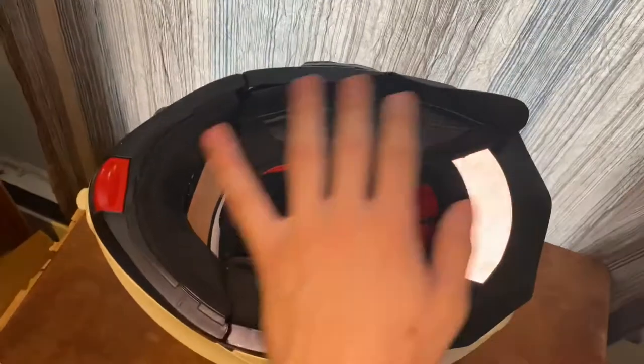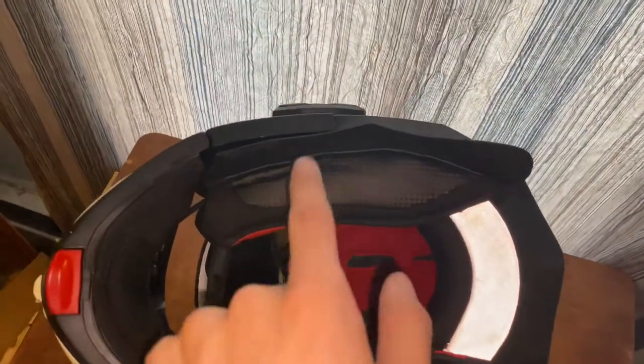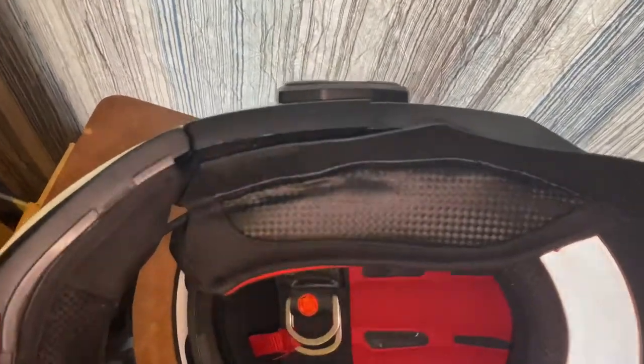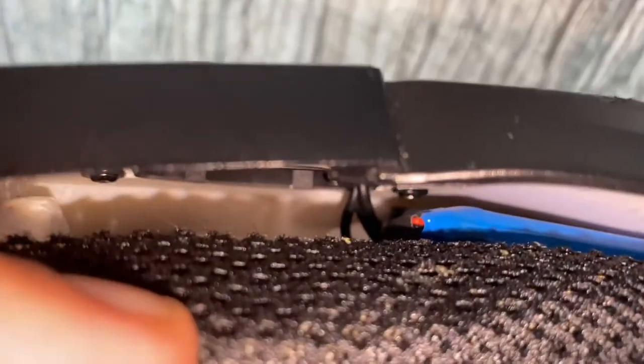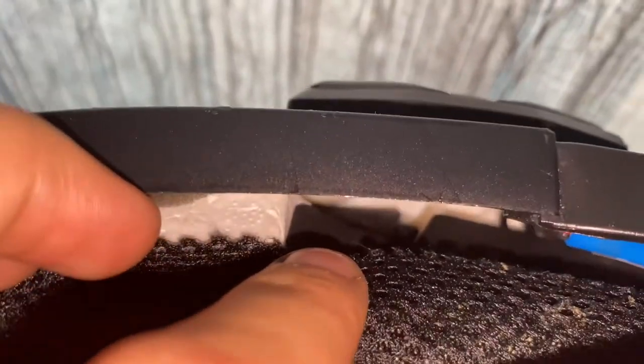That was not the case with this one. This must be an updated model because that battery did not have any type of disconnection on it — it was directly wired straight from the battery to the device. You can literally see the direct connection. And you were probably like me, trying to peel it back because the guy made it look so easy.